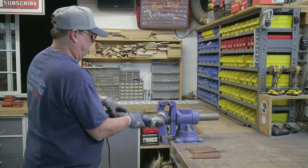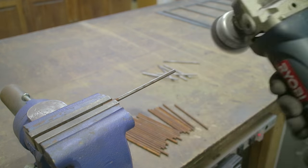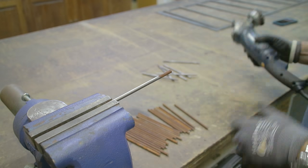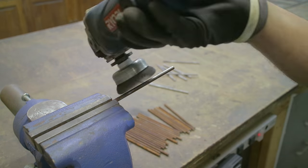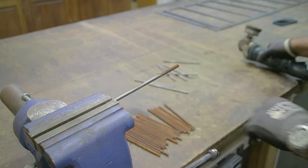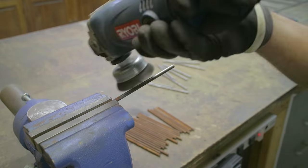This was about the only way I could think of to do this, and it actually worked out pretty good. It took a little longer than I was hoping, but I've got nothing but time. I probably put about an hour into cleaning the rust off these pieces, but it all went pretty well.